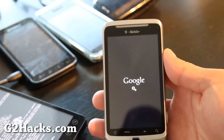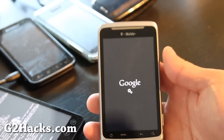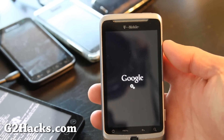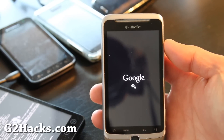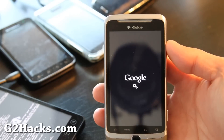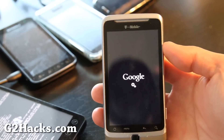Hi folks. So it just installed and this is the startup animation. Nothing fancy — it's got the Google gears. Anyway, I'll be back when this completely boots up.